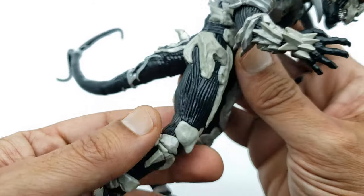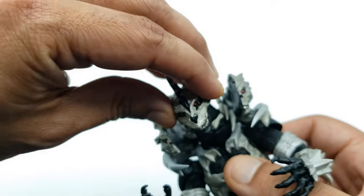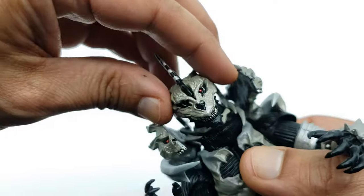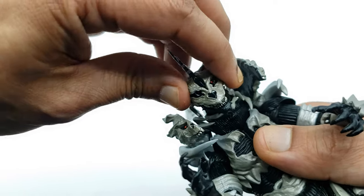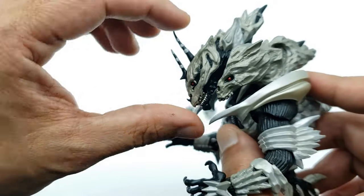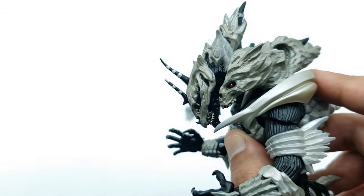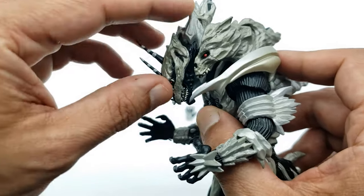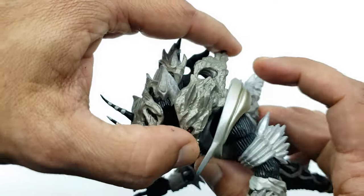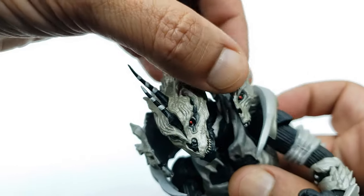Let's look at the articulation. The head — I want to be careful because that bone portion is rubbing against the head, so you want to watch that on mine at least. The head goes side to side, though not as much due to the rubbing, and it can look down pretty far and go up quite a bit too — so you can definitely pull off that scene where he's floating down. These bone pieces on the sides move as part of the shoulder pad, they go up and down and sideways.